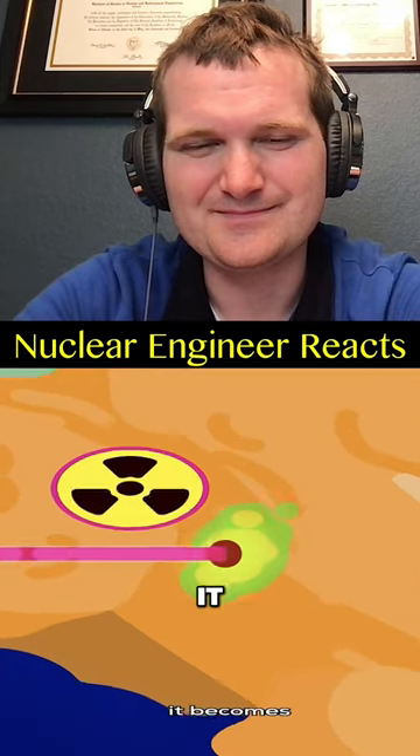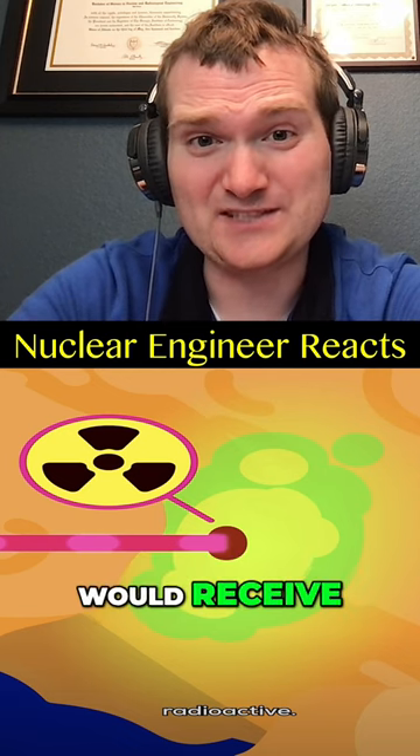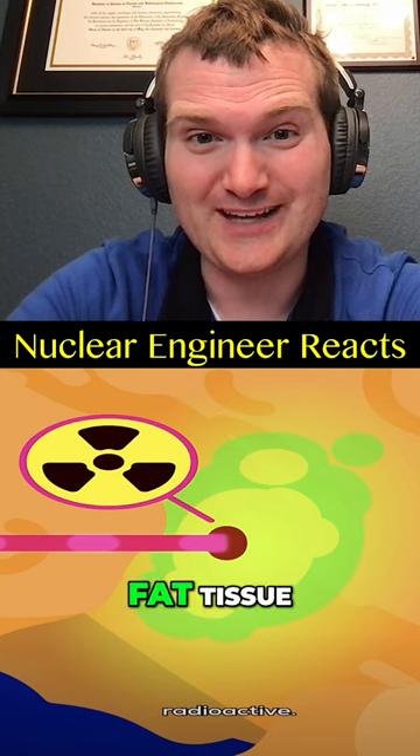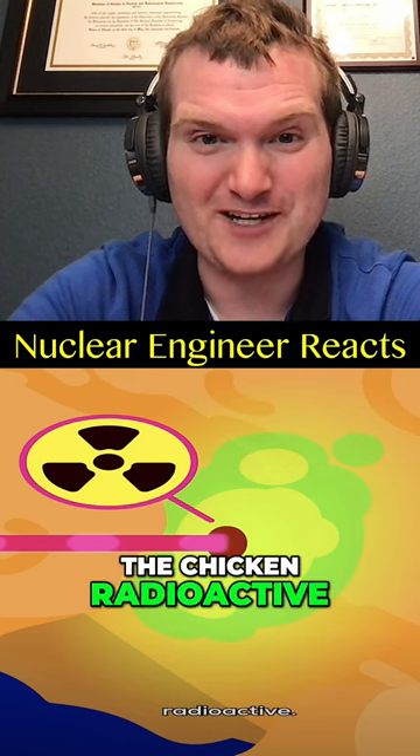The chicken doesn't stay raw — rather, it becomes radioactive. Okay, not likely to happen. It would receive an incredible amount of dose in the muscle and fat tissue of the meat, but it's unlikely to make the chicken radioactive.